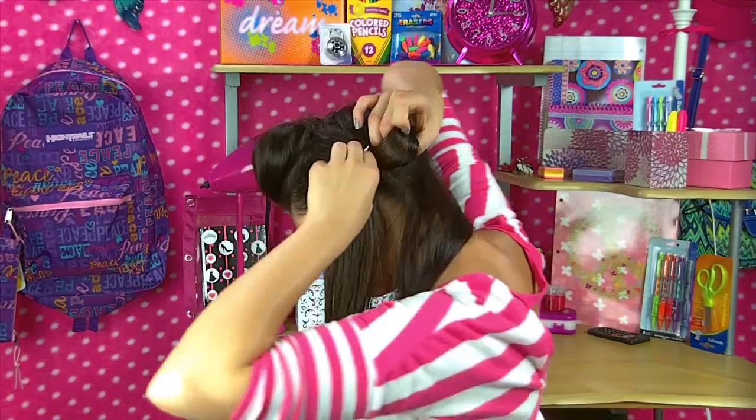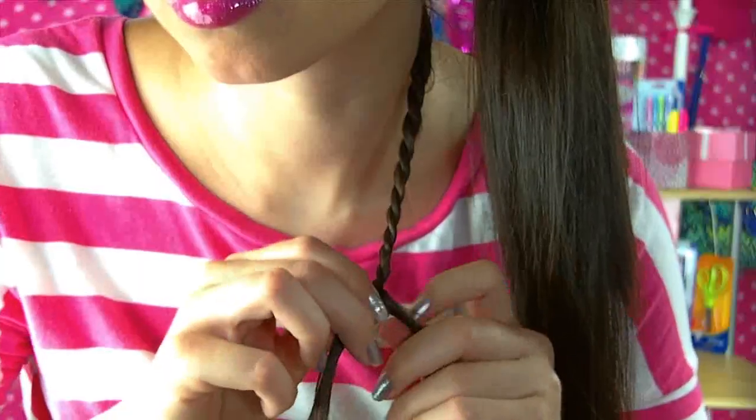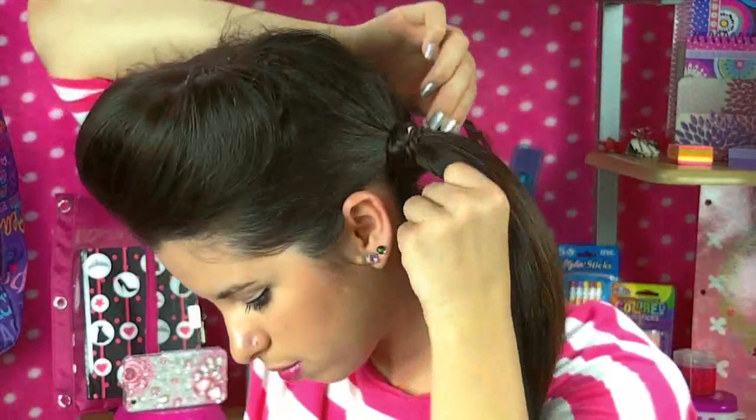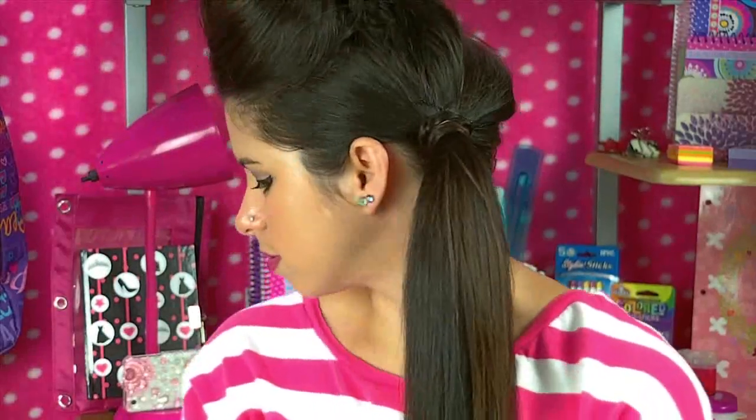Only put up a section of your hair and leave some out, because we're going to do something super special with it. We're going to twist it up and then wrap it around the ponytail. The reason we're doing this is so the ponytail doesn't stick out like a sore thumb. So next, I'm just adjusting my hair by tugging on the back to add a tad more volume, and voila! This cute side ponytail is all finished.